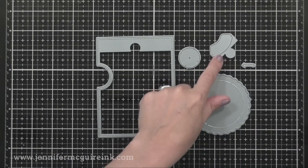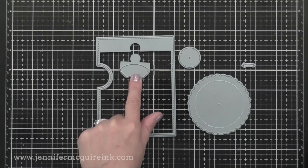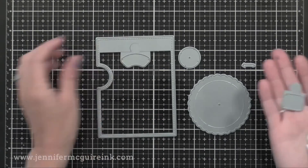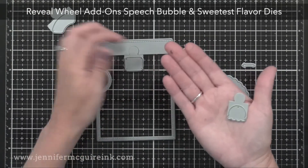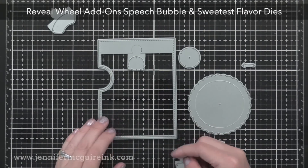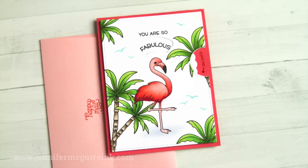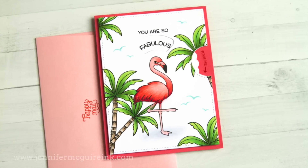There's a little piece that cuts like a small arch window for a sentiment to rotate around. However, you can get add-on dies that cut different shaped holes — one is for a speech bubble and one is an ice cream cone topper that goes with an ice cream cone stamp set. I'm only using the arched one that comes with the Reveal Wheel die set today, and then I'll also create my own windows to show you some alternatives.